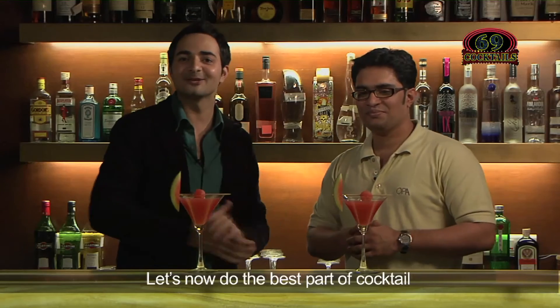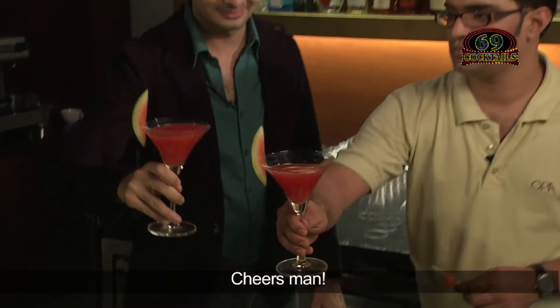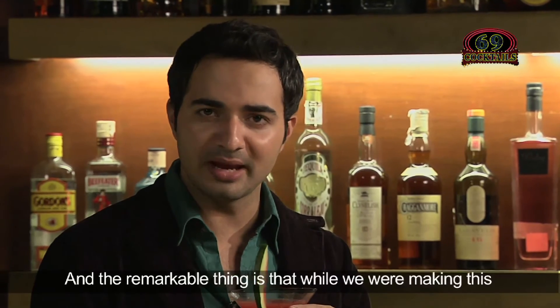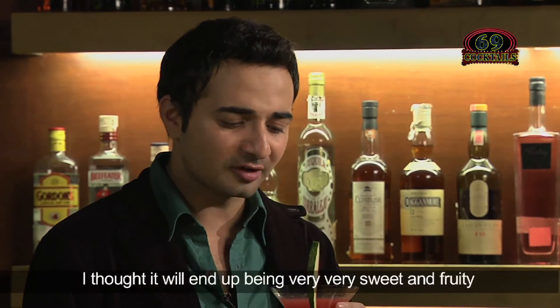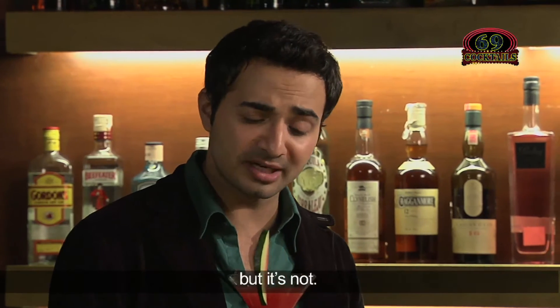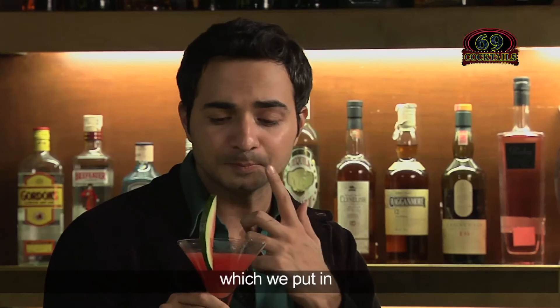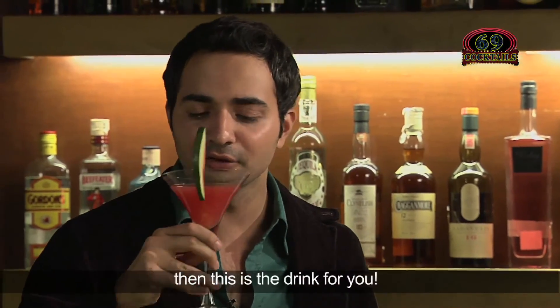Let's now do the best part of cocktail making — taking a taste of it. Cheers man! Cheers for good life and health. It's good! The remarkable thing is, while we were making this I thought because we were putting in too many fruits it would be very, very sweet and fruity, but it's not. You can taste the watermelon, but you can also taste the rum. If you like a little fruity hint in your cocktails, this is the drink for you.